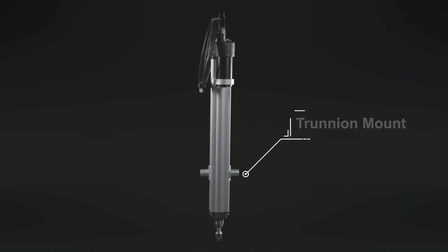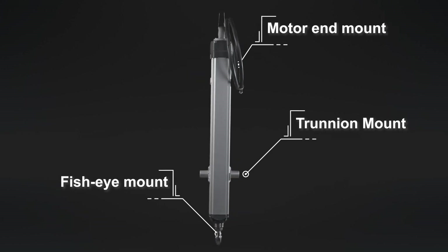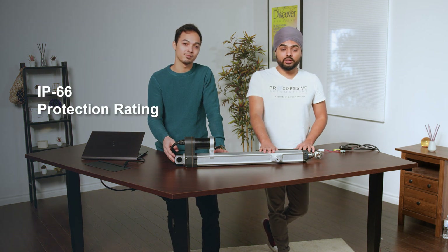The solar linear actuator has mounts welded onto the shaft of the unit so it can be easily mounted to solar trackers and other solar applications. This includes a trunnion mount right on the stroke housing, a fisheye mount on the stroke end, as well as a standard motor end mount. This actuator is also IP66 rated, which means it's dust proof and can also withstand high wind events and even rain.